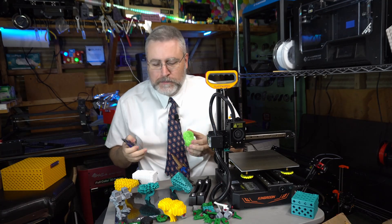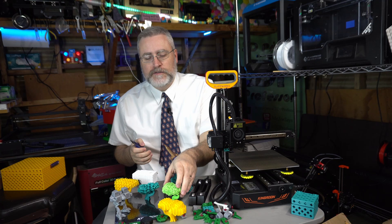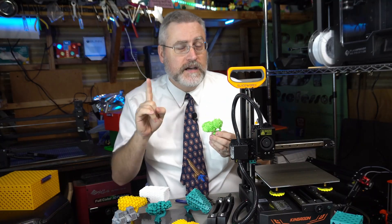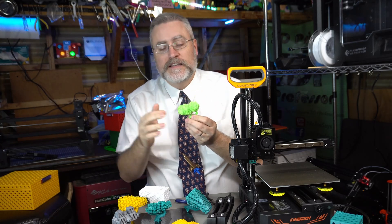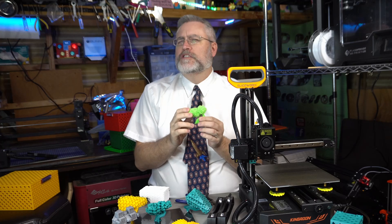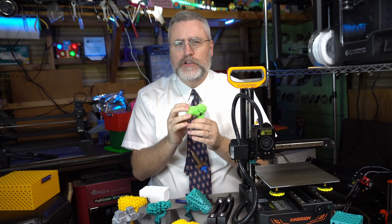This is a fun way to play with different infill patterns and you can try out different ones to see how they work. Doing this does require a slicer that can handle overwriting the settings on one model and not the other. I'm pretty sure this is possible in Prusa Slicer, but I did this in Cura.